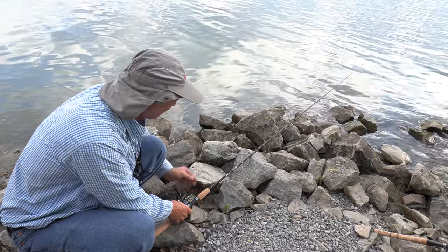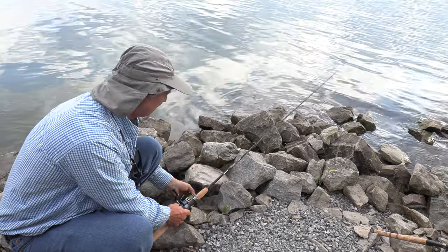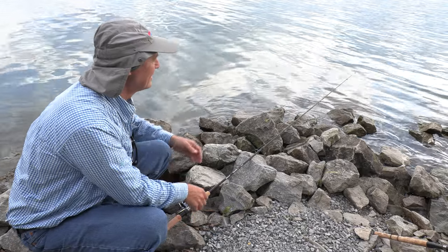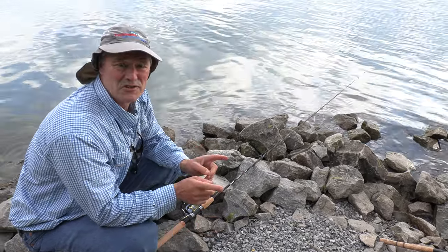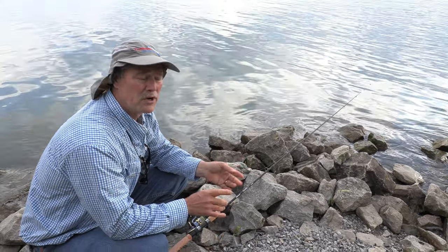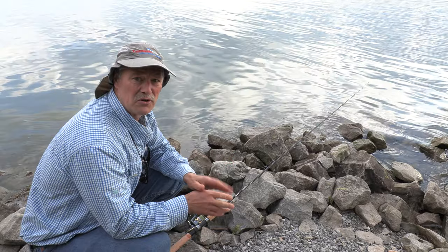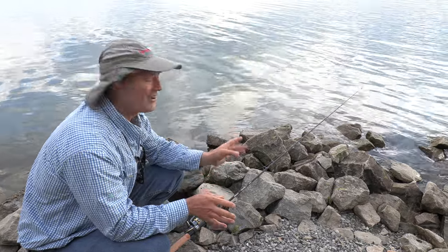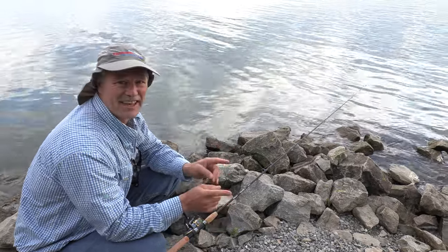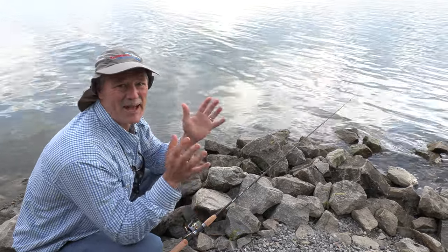I'm going to loosen my drag because if I happen to get a bite while I'm setting up my second rod, I don't want to lose my fishing rod — they'll pull the fishing rod right in. So just loosen up the drag a bit. I'm going to set up my second fishing rod. I brought two different size bait pockets. I opened up with the size one and maybe I'll put a size two on — it's a little bit bigger. Or maybe I'll just run straight corn. We'll see how it goes. But right now I've got my first line in, second line going. Stay tuned, folks — we're hoping for some nice carp action.